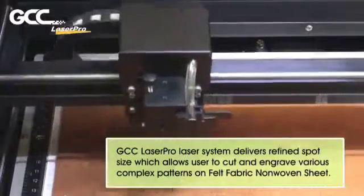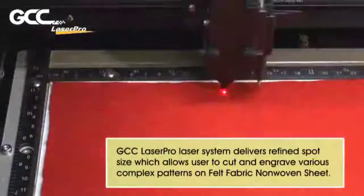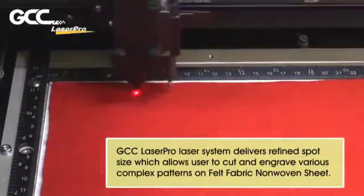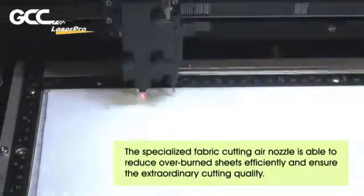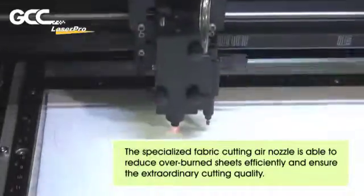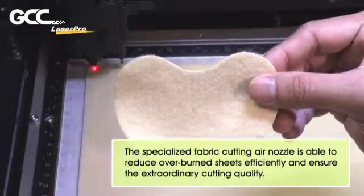The GCC LaserPro Laser System delivers a refined spot size, which allows users to cut and engrave various complex patterns on felt fabric and non-woven sheets. The Specialized Fabric Cutting Air Nozzle is able to reduce overburn efficiently and ensure extraordinary cutting quality.